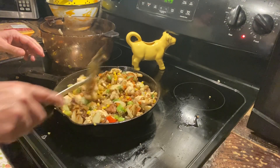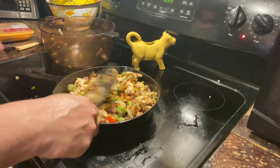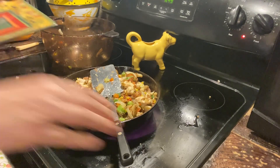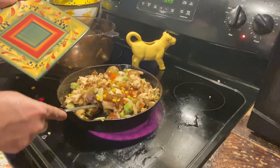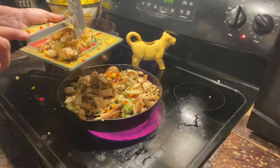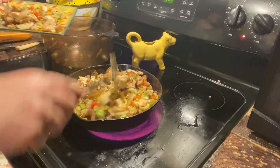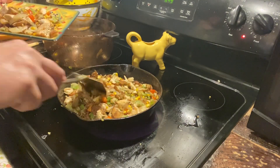Alright, that's going to do it. We'll get it served up. And that's just a really simple, quick and easy meal — less than 30 minutes.